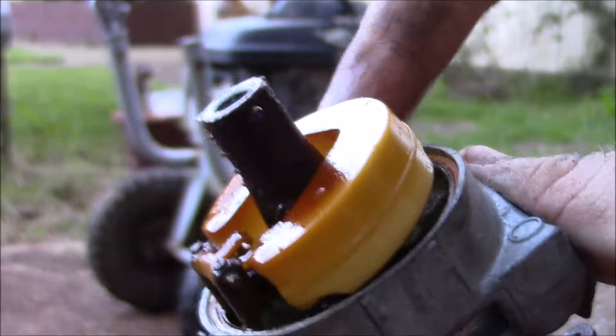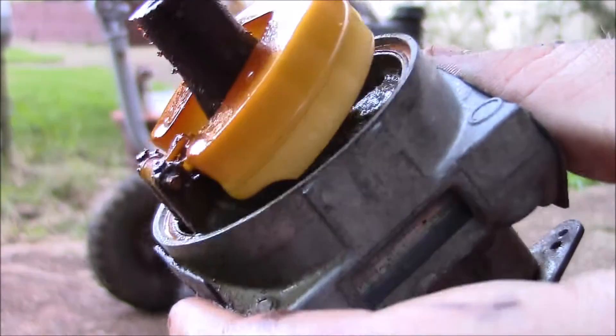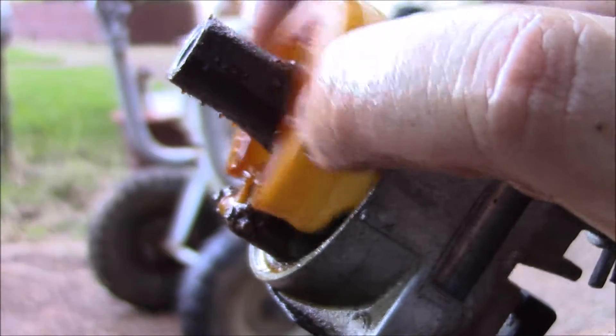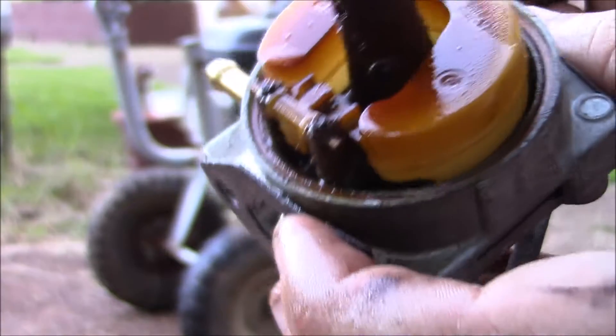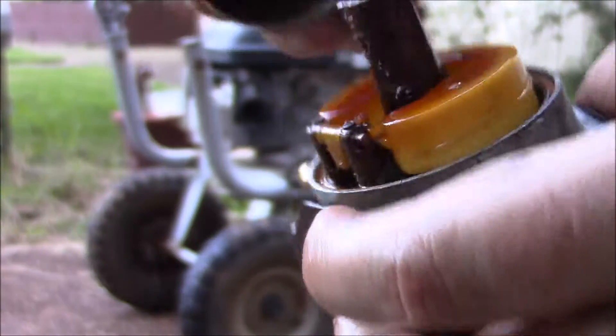That needle valve is completely solid in its seat. I guess it is moving — a wee tiny bit. There it goes. A bath in the sonic cleaner should take care of the majority of that. But it looks like I won't even have to get a kit for it. I like Honda engines.